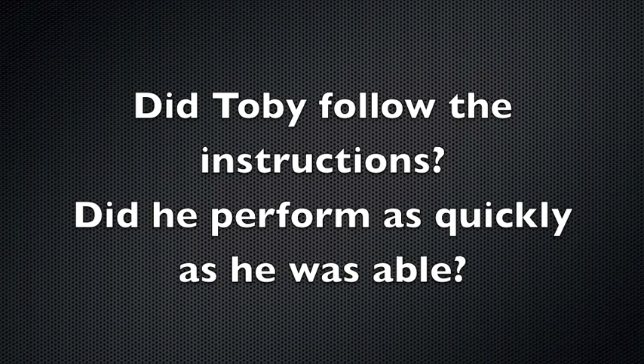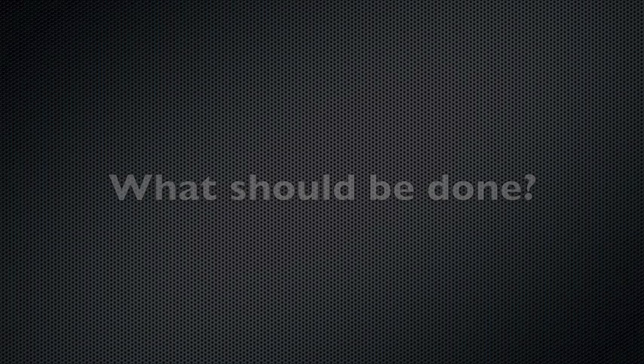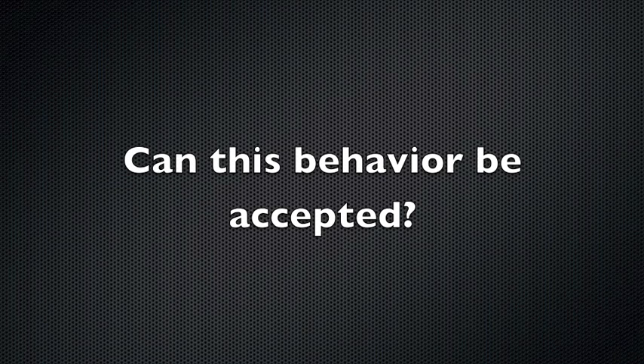Observation of his performance suggests that Toby did not follow the instructions and perform as quickly as he was able. If this is true, his less than full effort performance is a problem with reliability that puts a limit on subsequent validity. This needs to be corrected. It is certainly clear that this behavior cannot be accepted. This is not only an inaccurate indicator of his ability, it sets the stage for subsequent less than full effort performance in testing and rehab.